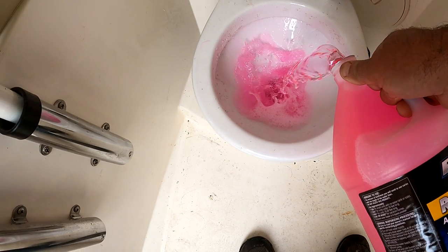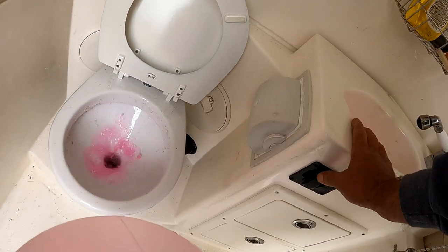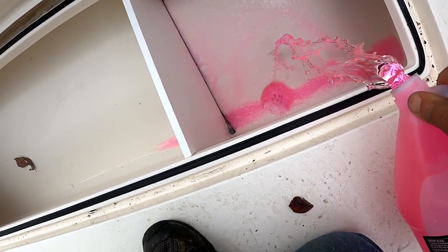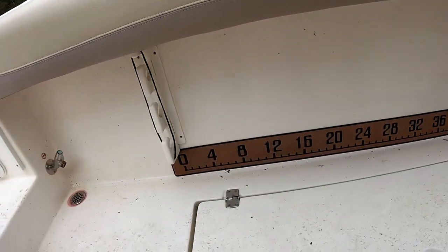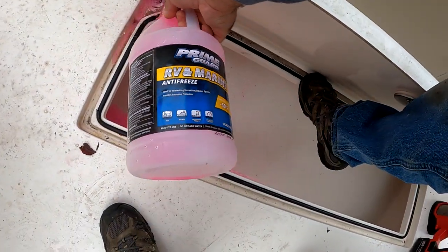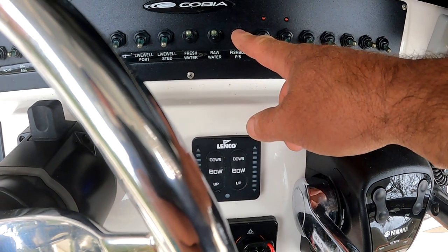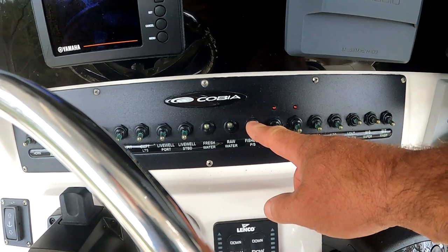We're going to pour some in the toilet itself and pour some down basically every drain we've got. Then we're going to do our fish boxes — do that drain, and this fish box. Run the antifreeze through both fish box pumps, then go around and wipe up any excess antifreeze you spilled on the deck, and you're done with your water system winterization.